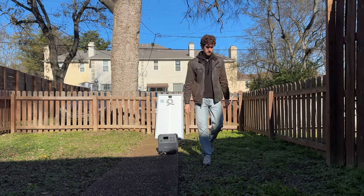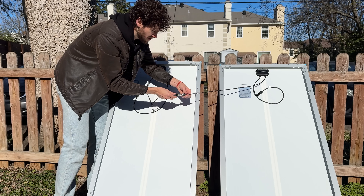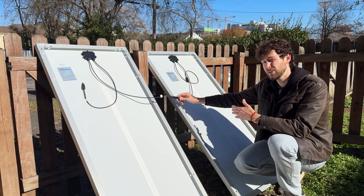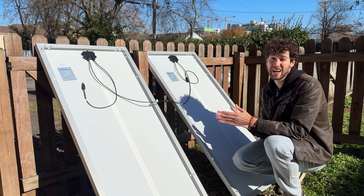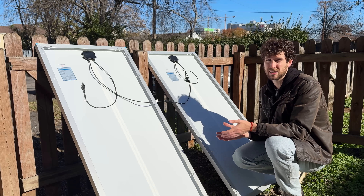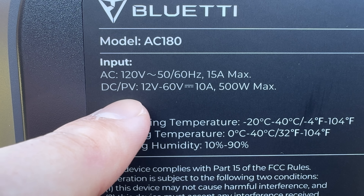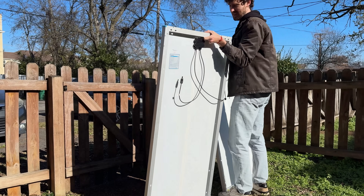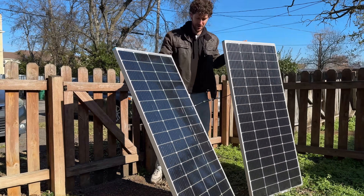Setting everything up is incredibly easy — you don't need any tools. I just connect these two solar panels in series by connecting the positive cable on one panel to the negative cable on the other. Connecting solar panels in series adds their voltages, so they each have a voltage of 23 volts. Connected together in series, that's 23 plus 23 equals a combined 46 volts. To make sure I don't damage my power station, I'll quickly make sure that voltage is within its solar voltage range, which is 12 volts to 60 volts. So I can safely connect these 400 watts of solar panels to my power station.